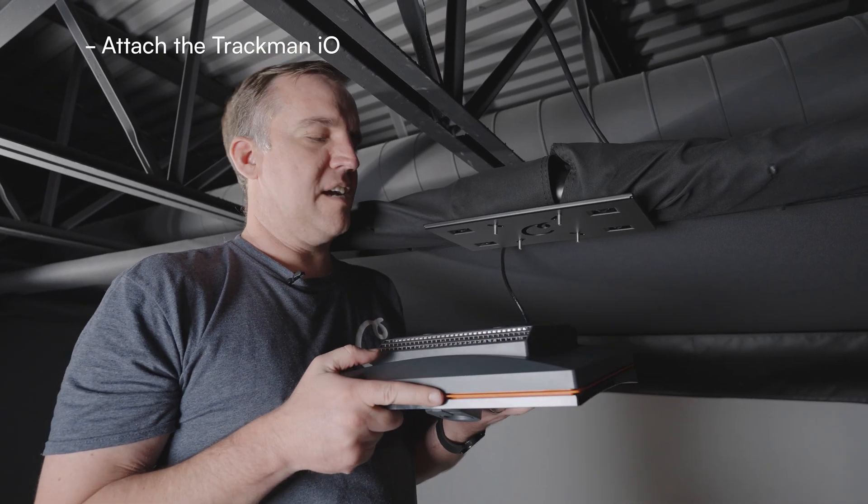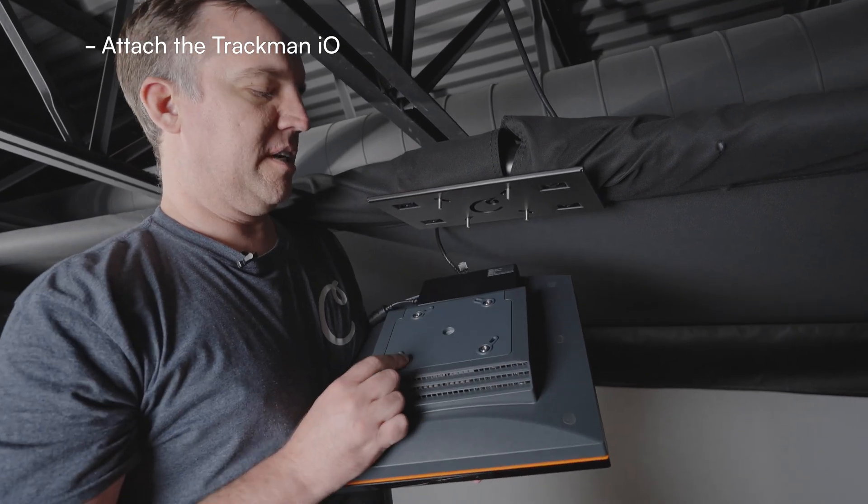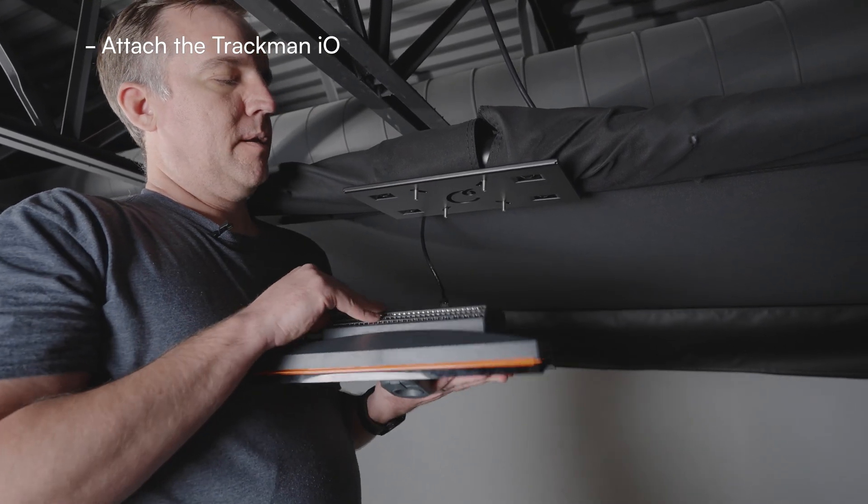Next we are going to put up the actual launch monitor. We just have to get these bolts lined up with the holes on the back very carefully.